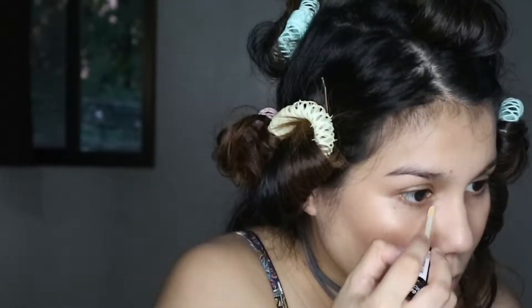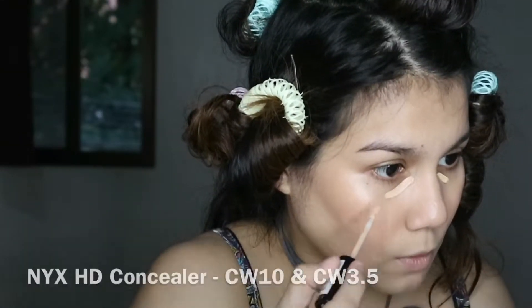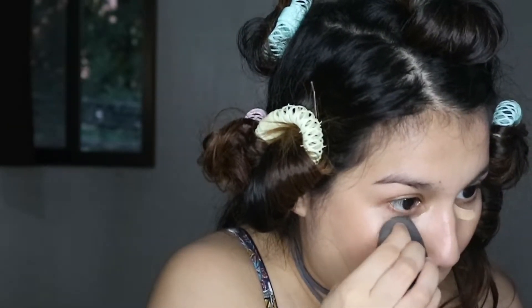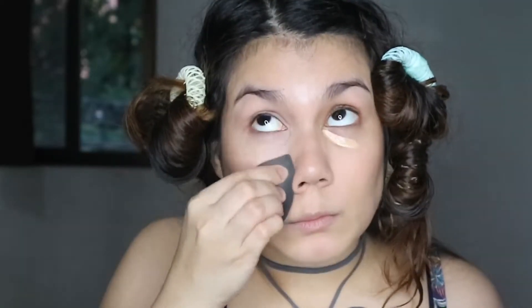With the same sponge I used earlier I'm blending out the edges. Next I'm applying under-eye concealer — I used a yellow shade and then a shade that matches my skin tone, just to cancel out any purplish discoloration, and then blending it in with the same sponge.